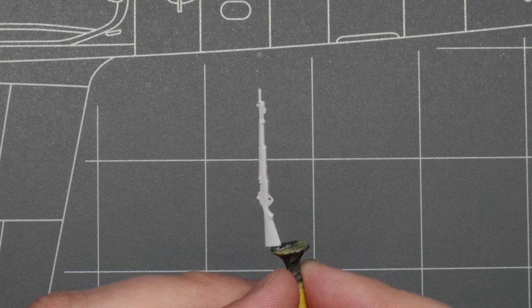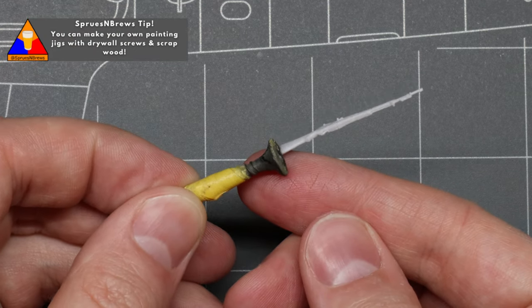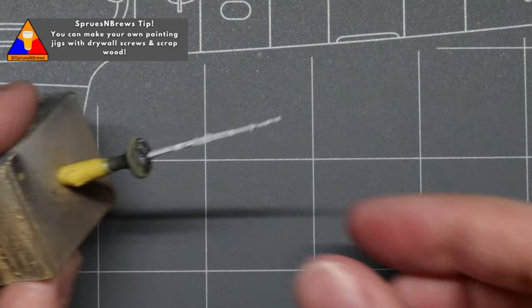The first thing I like to do is temporarily mount my rifles on a drywall screw with a little bit of super glue, and this will serve as our painting jig for the duration of the process. It's a handy little tool you can make at home to give you a nice secure base for painting.